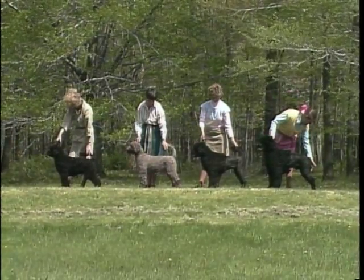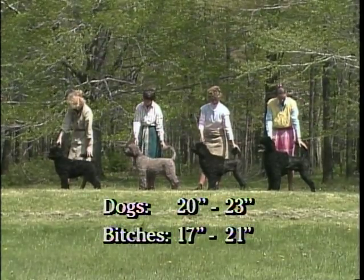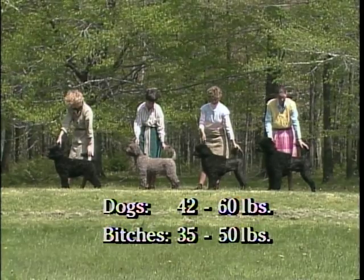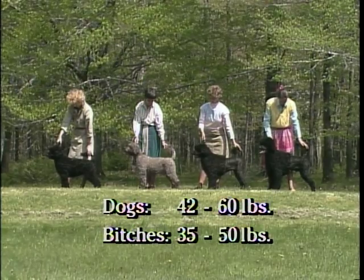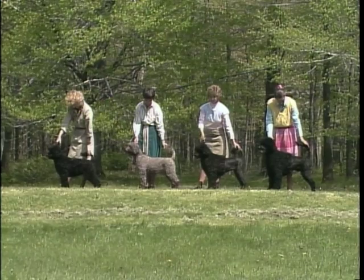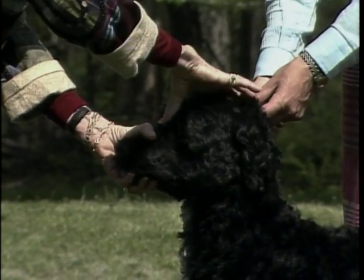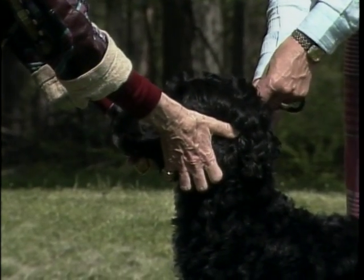Dogs should measure between 20 and 23 inches at the withers; bitches between 17 and 21 inches. Dogs in condition will be between 42 and 60 pounds, with bitches between 35 and 50 pounds. Height and weight should always be considered in relation to the overall structure of the animal. As you judge this breed, remember the importance of hands-on examination. Use your hands to accurately determine the correct contour of the head.